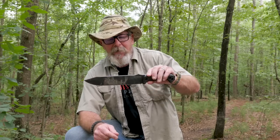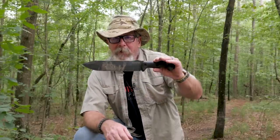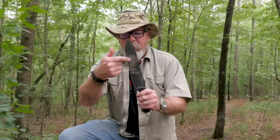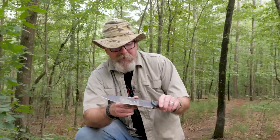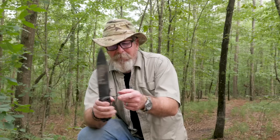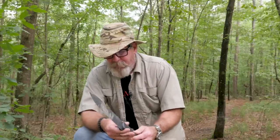So that was some of the practical use testing of the Becker Ka-Bar BK9 Combat Bowie. A really good chopper - this handle gives you a really good grip and lends itself to chopping really well. It's got enough mass. The edge is still shaving sharp even after all the work. I'll probably put a little bit of a file on the spine to get something that will really strike a ferro rod well. This knife is going to deserve another follow-up video.